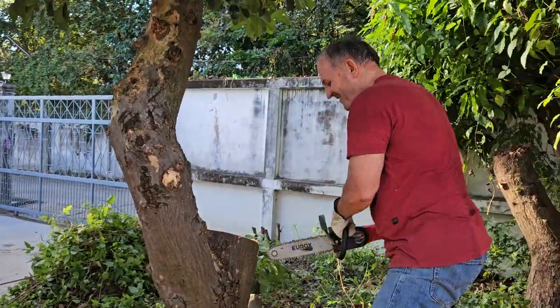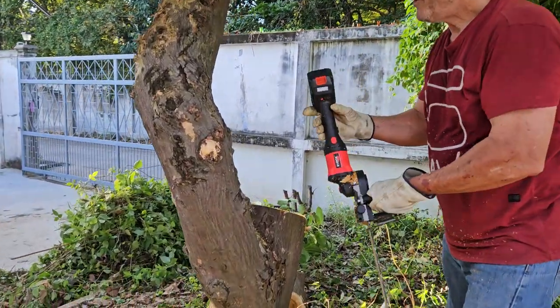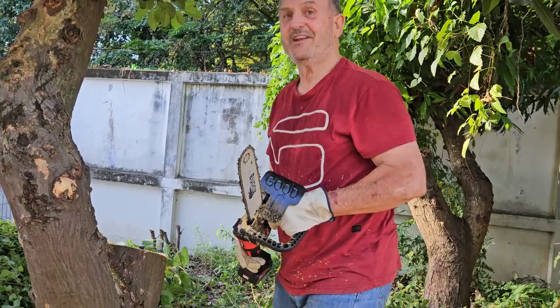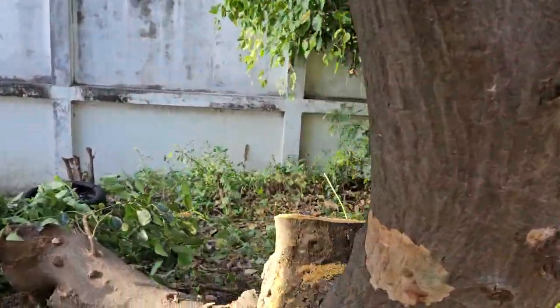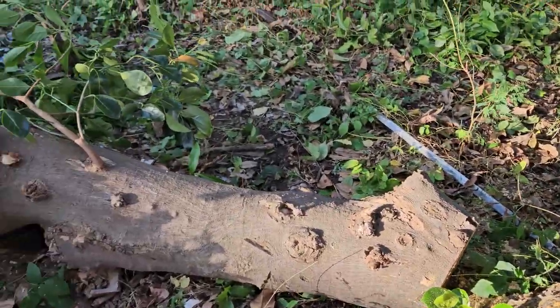Oh my god, how powerful it is — unbelievable! It did it! This little tiny 21-volt battery-operated chainsaw cut that 16-inch branch off. Okay, unbelievable! Oh, you see the tree?